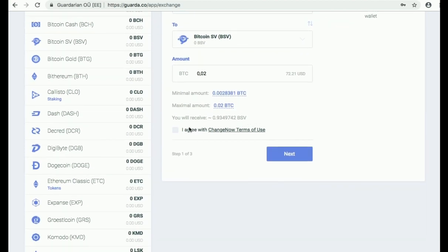The next step is agreeing to our partner's terms of use. You can read the terms of use by clicking on them. This step is essential for performing your exchange. After agreeing, press Next.